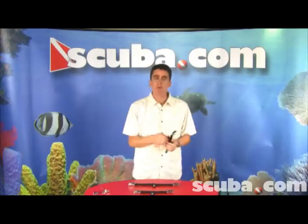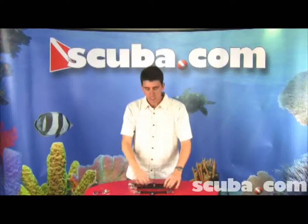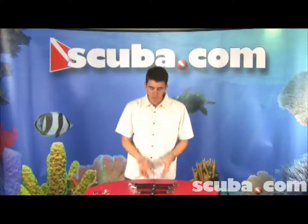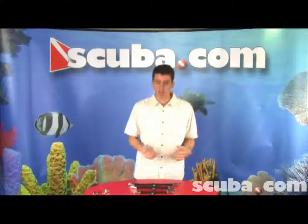We've also added a rubber pull tab so that you can use that to pull the strap up or down over the heel of your foot. XS Scuba spring straps do not incorporate any type of a loop or big clunky thing on the back of your spring strap, giving you a very smooth feel on the back. Also, without a loop, we don't have to worry about any entanglement or getting caught on something.